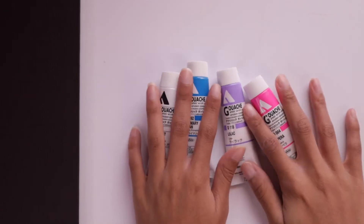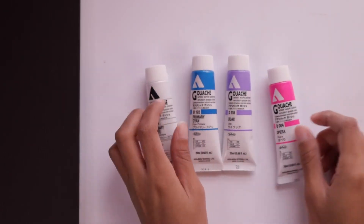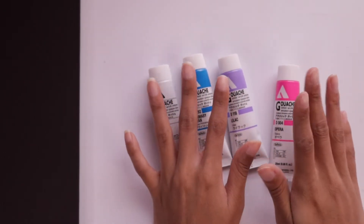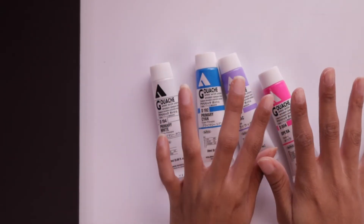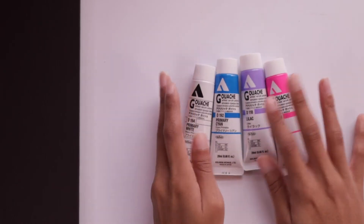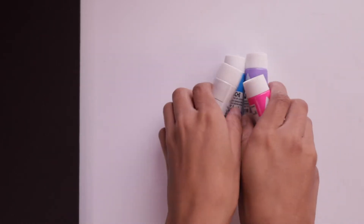I did order two other colors, but they got lost in the mail, so unfortunately I don't have them in this haul. Maybe in my next haul I'll try to rebuy those colors. It's kind of a bummer — they were more earthy colors and I was planning to do some landscapes with them.